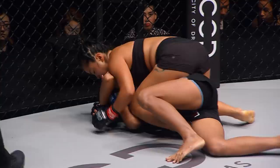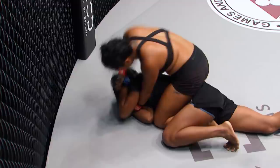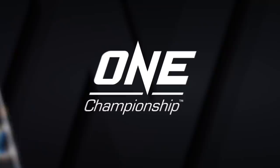It's a beautiful mount from the American. Here come the right hands, then the left. Now she has the back — no place to go. Taking punishment. Olivia Cost on top of it. It's all over! Killer B Nguyen successful on debut inside the ONE Championship circle.